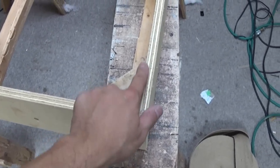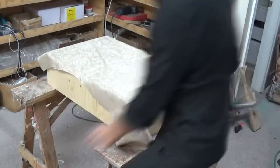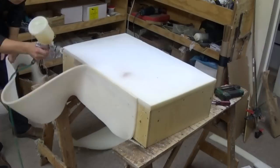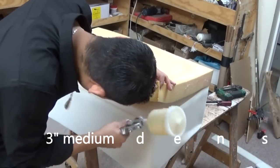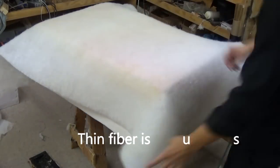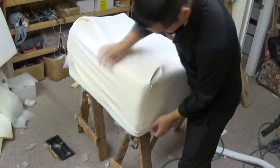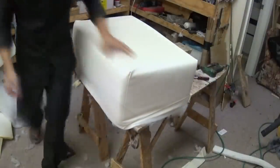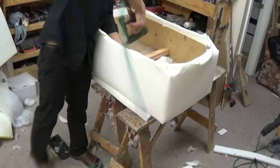So this is the base, and I cut a 45-degree angle. So here we go.